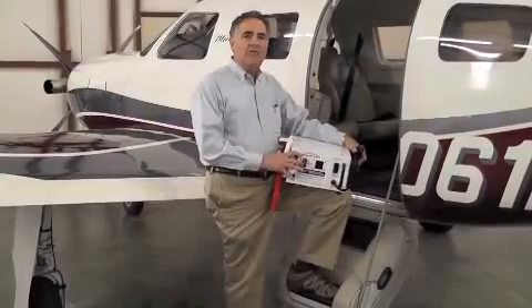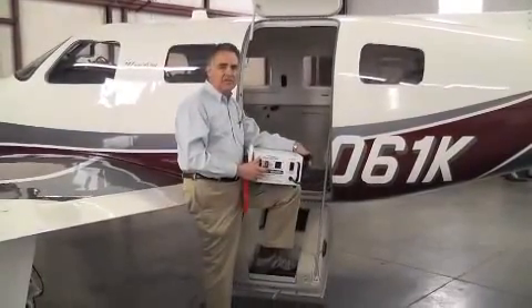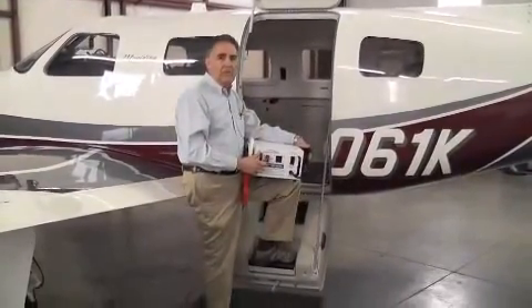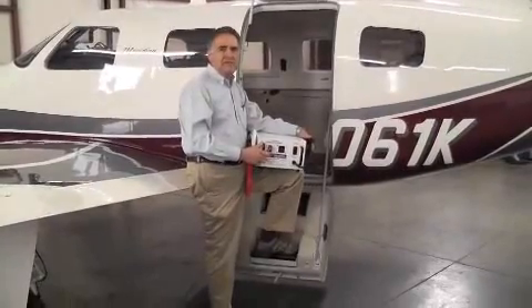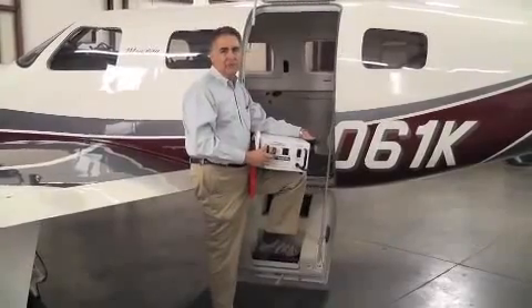Generally, aircraft up to about 12,000 pounds. I would also point out that our GPU does not function as a start cart — it's for airframe power only. It should never be used to start, assist, or motor a turbine engine. That requires several hundred amps.